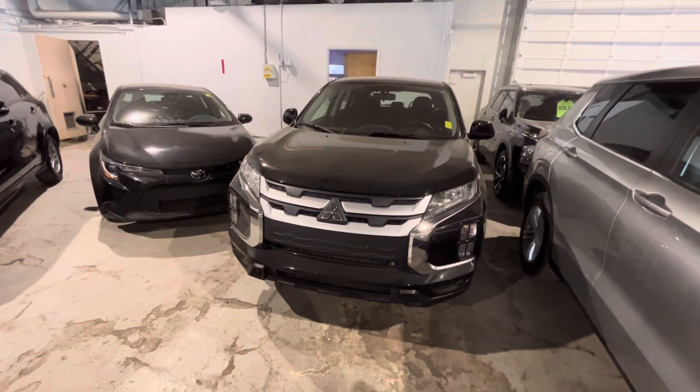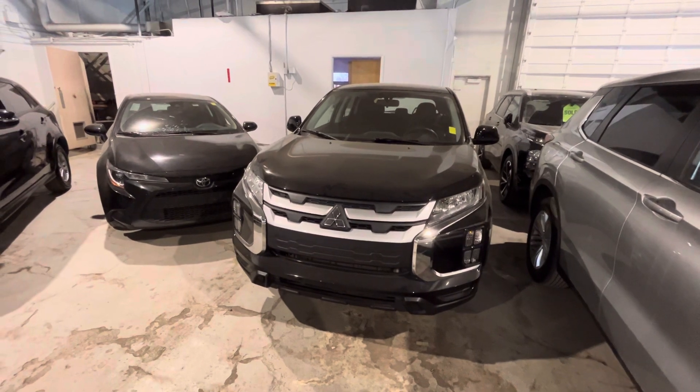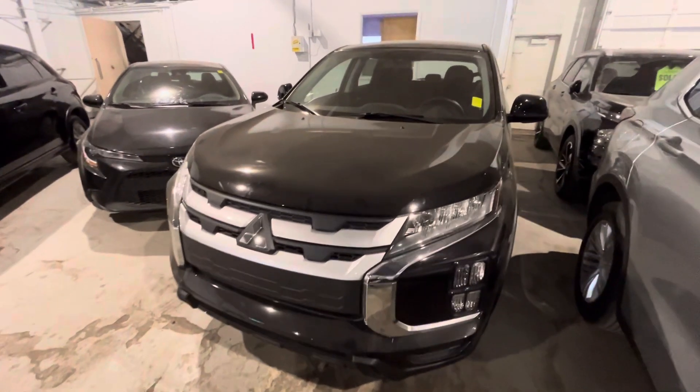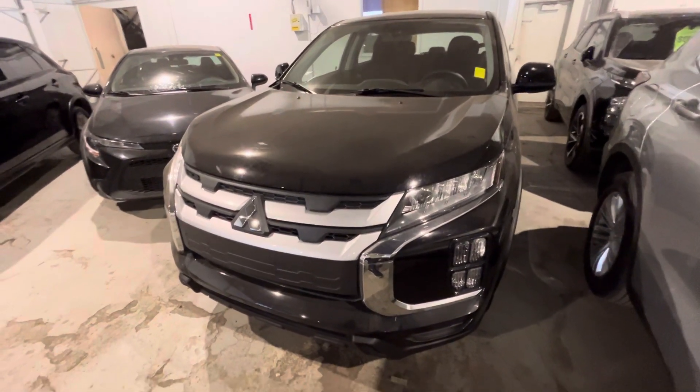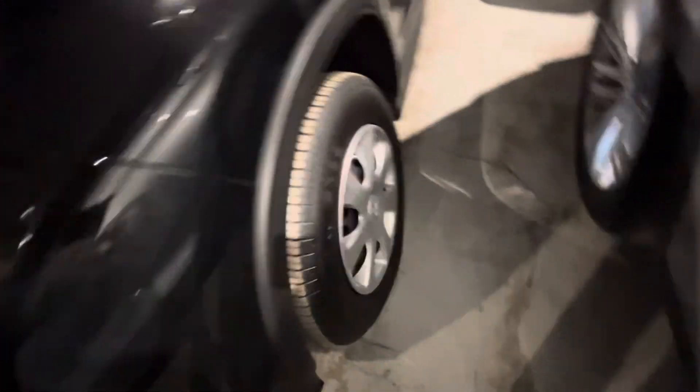Hey there, it's Jay with Northside Mitsubishi. I'm just doing a quick walk-around video on our 2023 Mitsubishi RVR ES all-wheel control in black. Underneath the hood you got your 2-liter 4-cylinder MIVEC engine — very good on fuel. Let's check out the sides. It does come with your 16-inch steel rims with hubcaps and all-season tires.